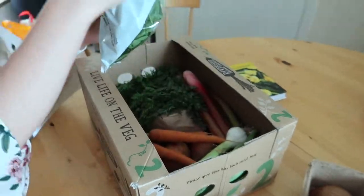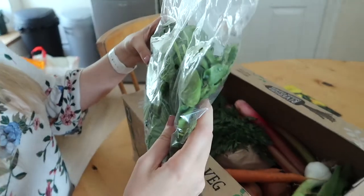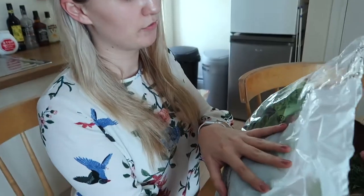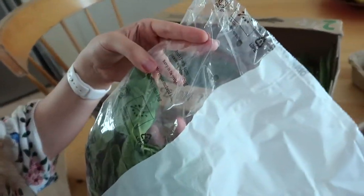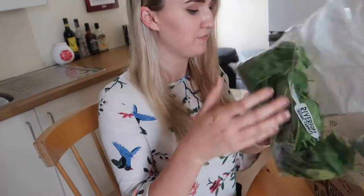We have some baby spinach with their own logo on it and everything. I wonder how they package that — where did it get taken from? Fresh from the farm. Please wash before eating, keep in the fridge. Yeah, that's nice.